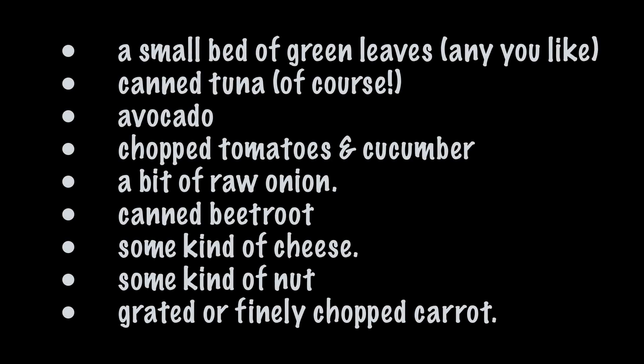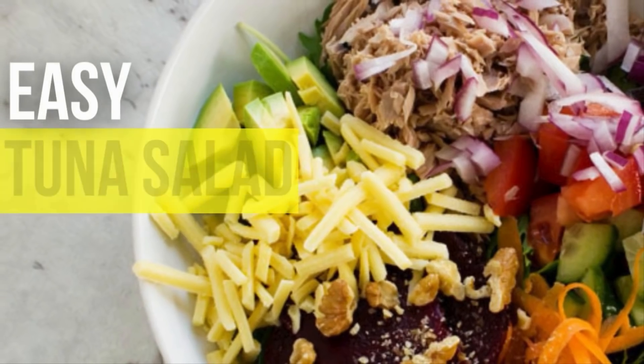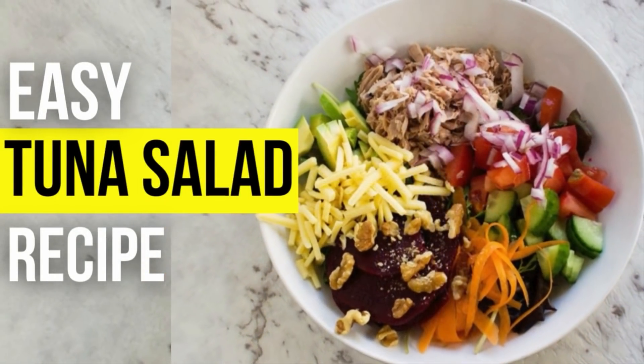Then we need to mix properly until all are incorporated. In my humble opinion, this is what you should include for maximum deliciousness: a small bed of green leaves, canned tuna, avocado, chopped tomatoes, cucumber, a bit of raw onion, canned beetroot, some kind of cheese, some kind of nuts scattered over the whole salad such as walnuts or pine nuts, and grated or finely chopped carrot.